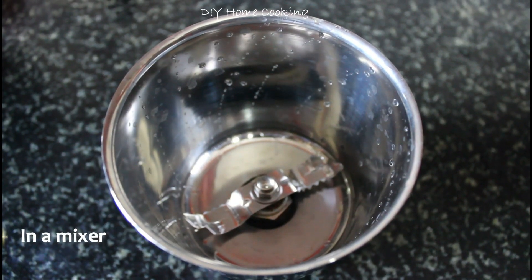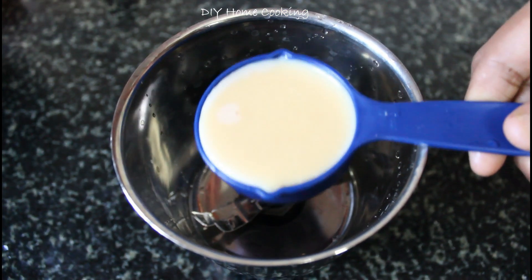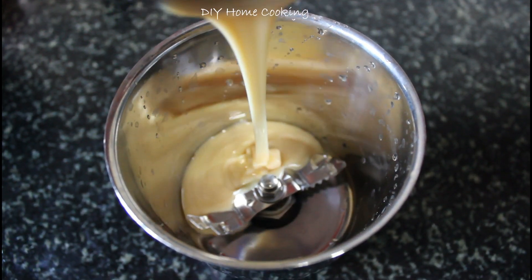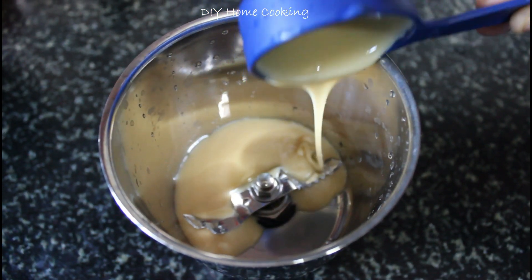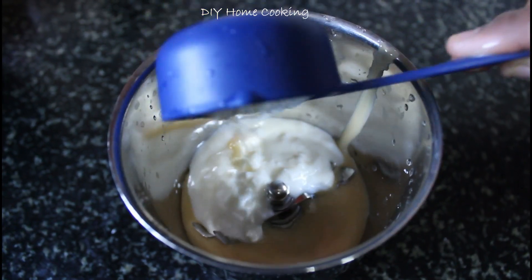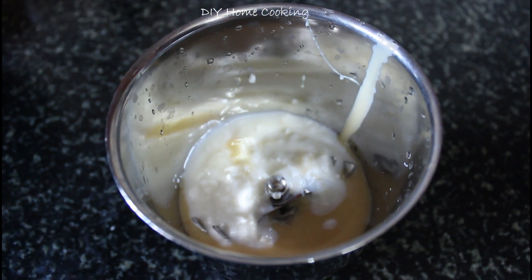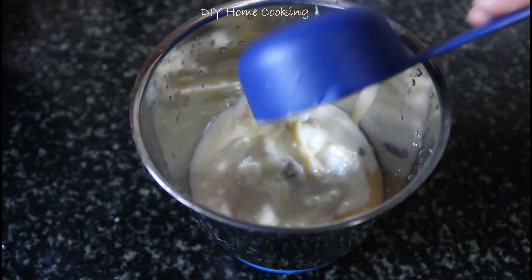First, add 1 cup of condensed milk — this is equivalent to sugar. Add 2 cups of condensed milk. Add fresh cream. Then add 2 cups of sugar.